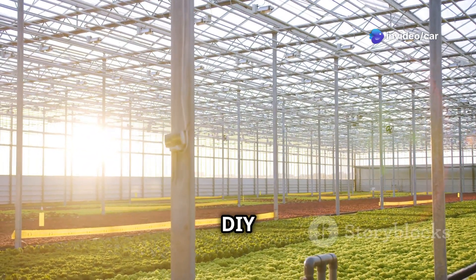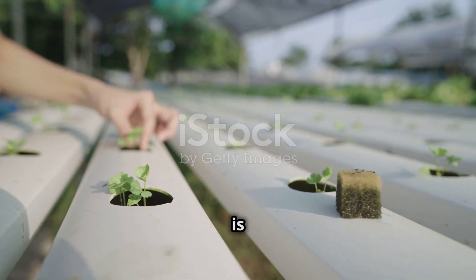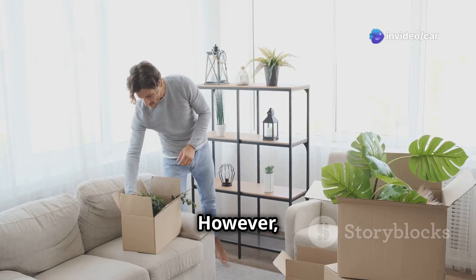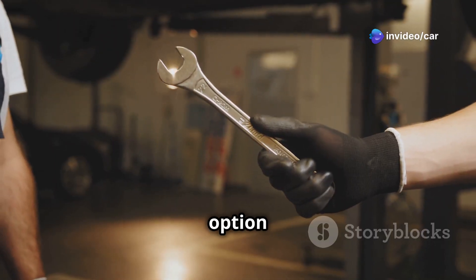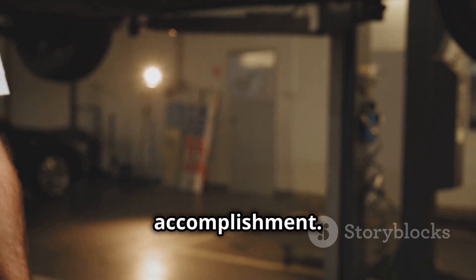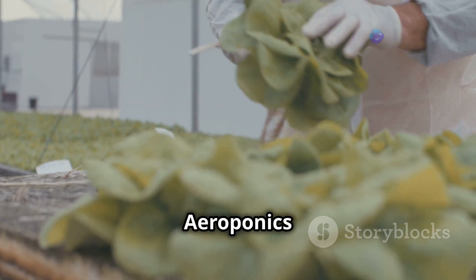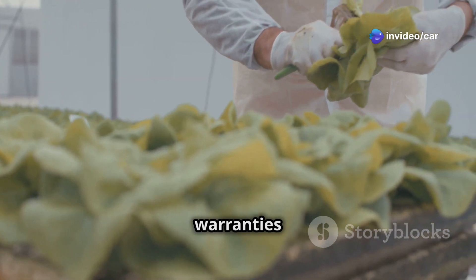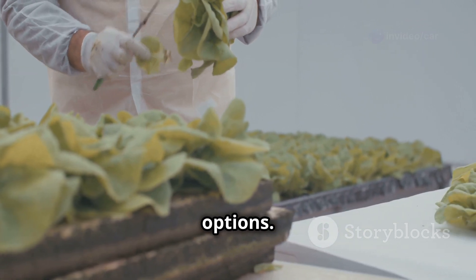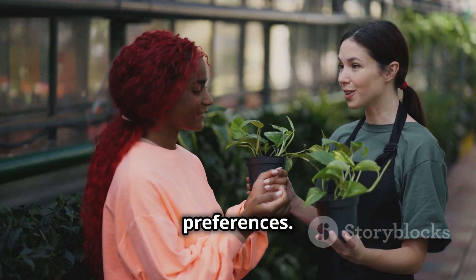DIY vs. store-bought — what's right for you? Building your own aeroponic system is rewarding and can save money, but pre-made systems offer convenience and may be better for beginners. DIY pros: affordable, customizable, sense of accomplishment. DIY cons: requires assembly and possible troubleshooting. Store-bought pros: easy to set up, often come with warranties, readily available. Store-bought cons: can be expensive, limited customization. The best choice depends on your budget, DIY skills, and personal preferences.